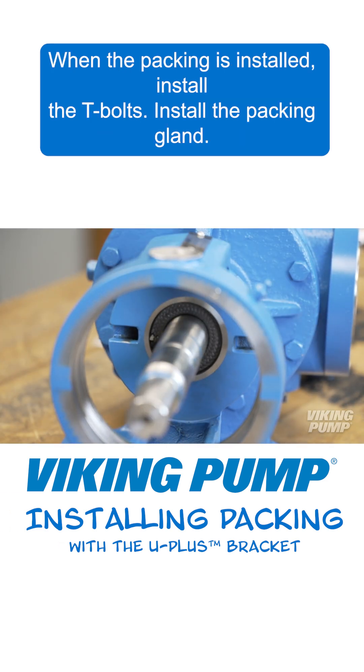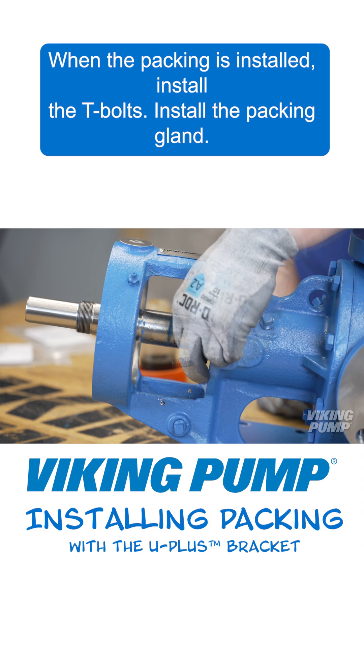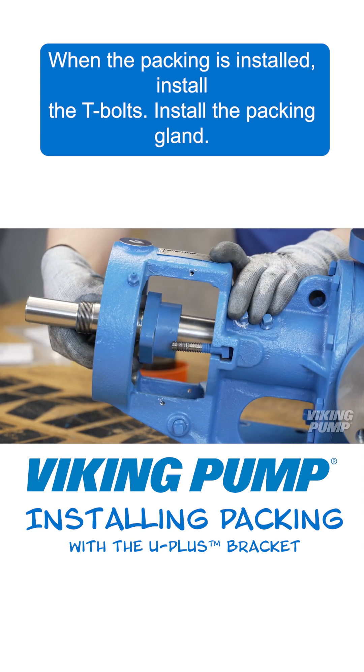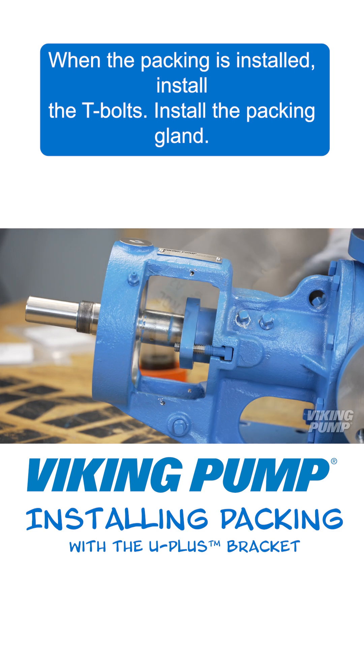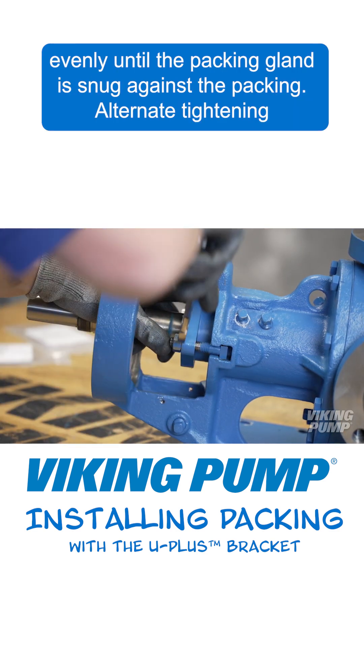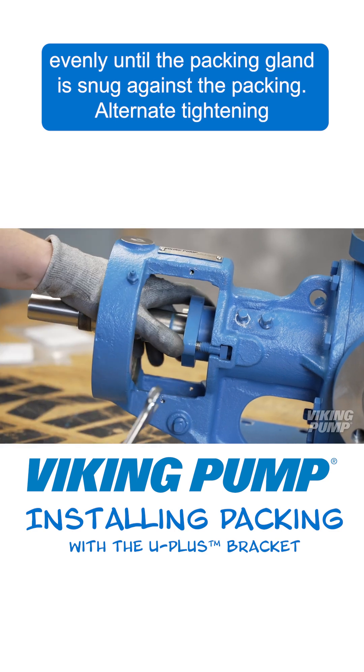When the packing is installed, install the T-bolts. Install the packing gland. Install the lock nuts.